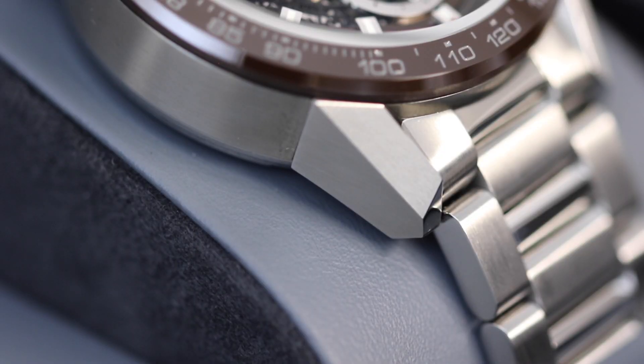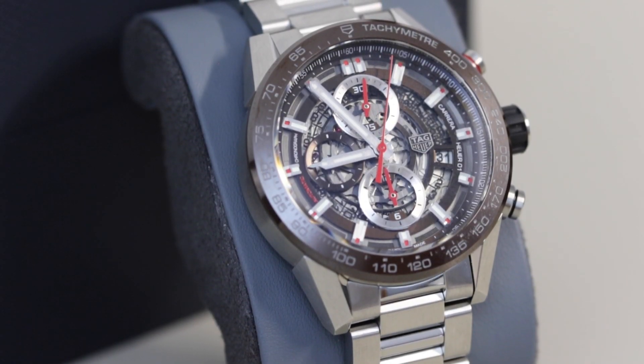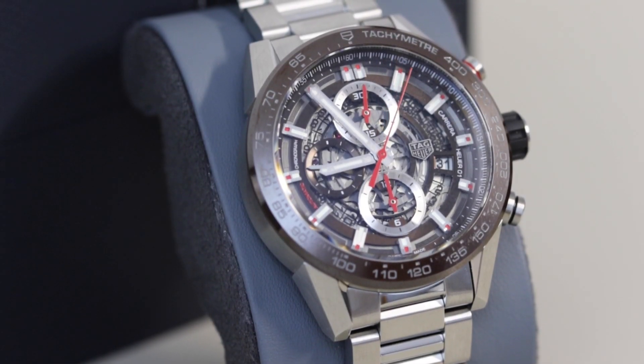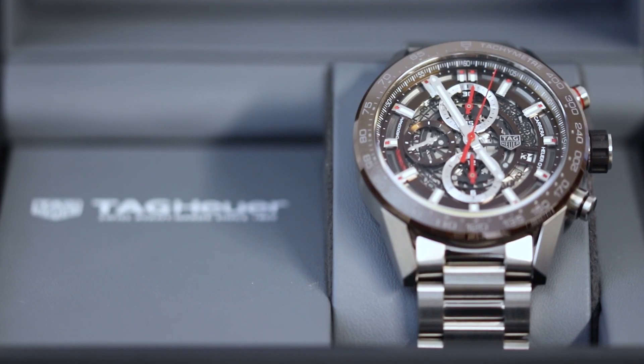The lugs on this one are also quite elongated, which gives it more of a larger appearance on the wrist. The lugs have a real modular effect to them, which you'll see when we give you the case side view in a moment. They've also been precision cut, as you can clearly see by those lovely sharp lines, and they integrate really well with the bracelet and the rest of the case thanks to the alternating brushed and polished finishes.